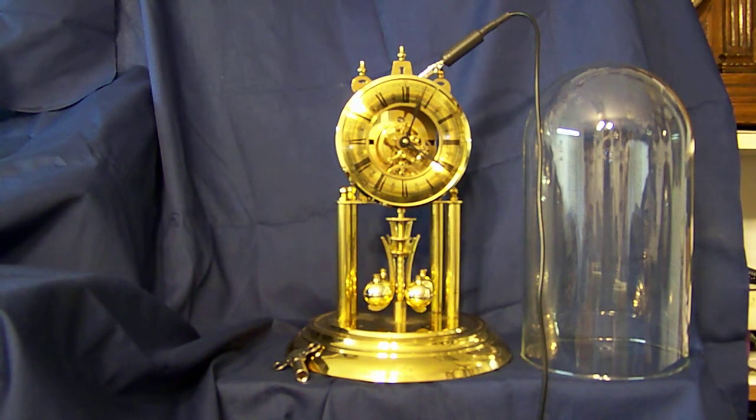This clock is a Haller anniversary style, circa 1970. It has very minor blemishes, original glass dome, and it has its key.